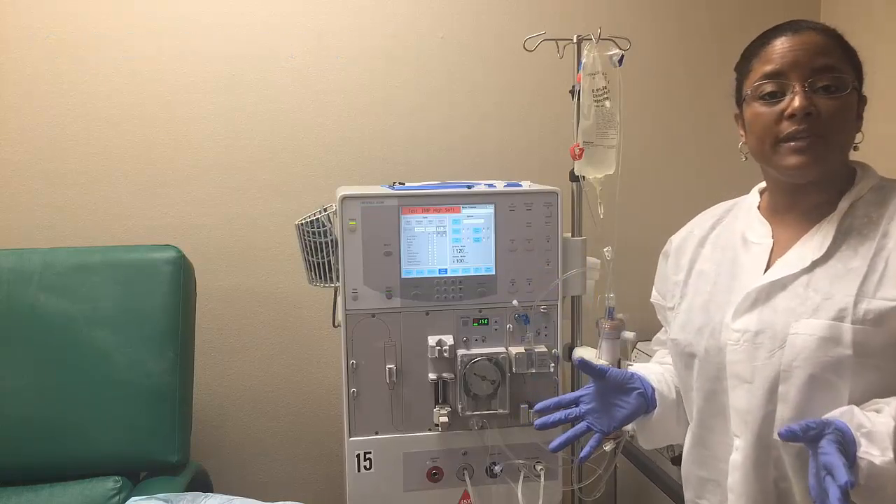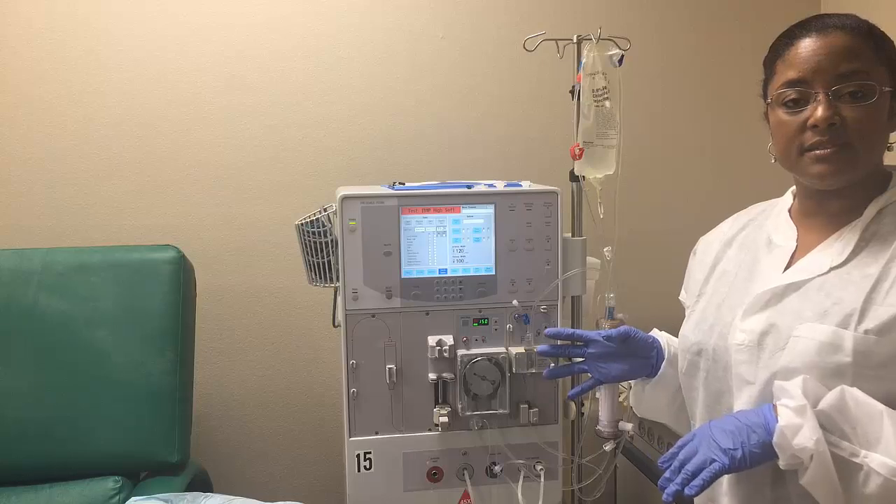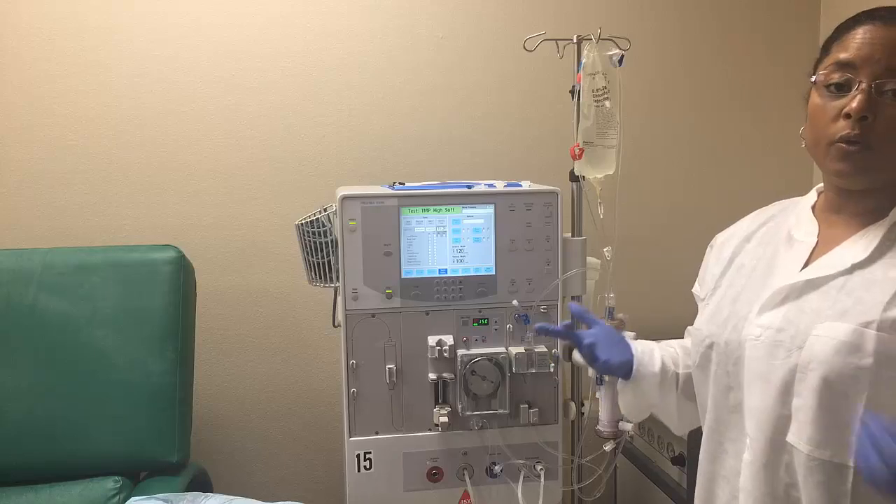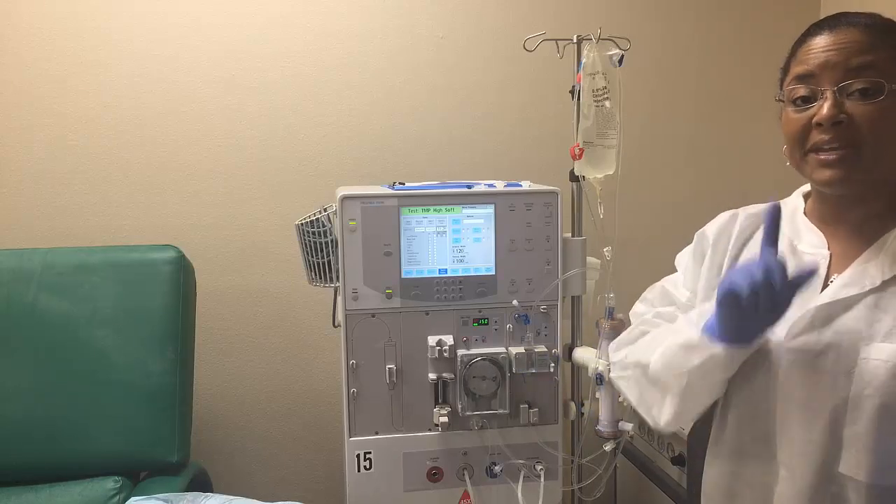So let's go ahead and wait until our alarm test is done. In the meantime, I can go ahead and start preparing other things, or cleaning, like cleaning my draining bucket.